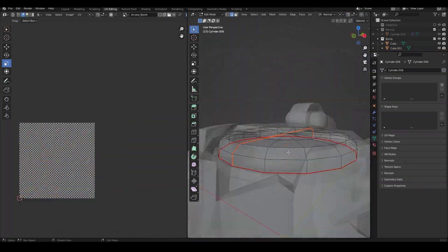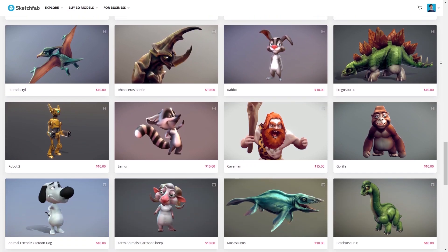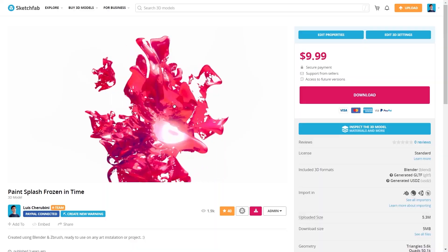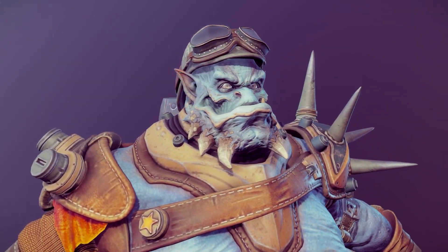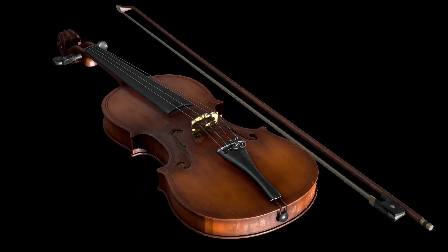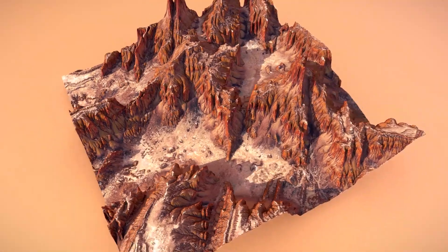First, a quick word from our sponsor. A huge thanks to Sketchfab for sponsoring this video. Sketchfab is a super cool site with a huge library of 3D models and assets accessible for everyone. Not just that, it allows you to upload, buy, and sell all kinds of 3D assets easily. So don't forget to check out our sponsor Sketchfab for all your 3D model needs with our link down in the description.